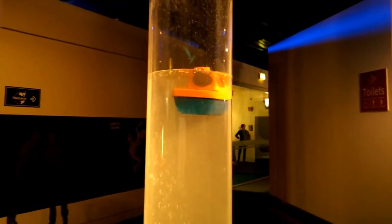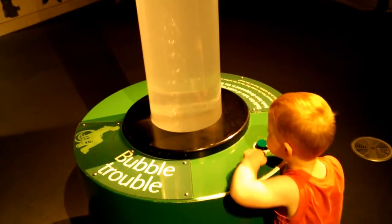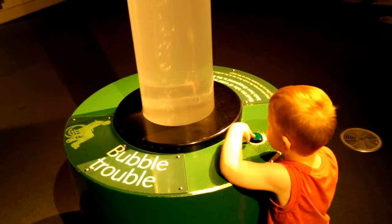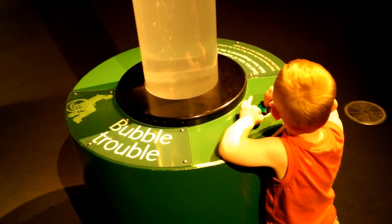We have to wait for that button to turn green again. Take your hand off the button. When it lights up you can push it. Not yet.